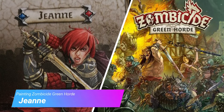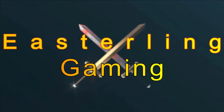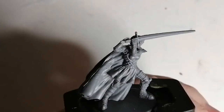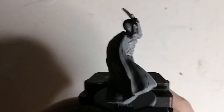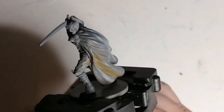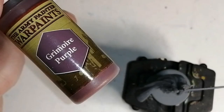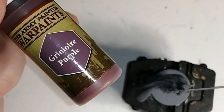Today I'm painting Jeanne from Zombicide Green Horde. I started off this miniature with some uniform grey primer from the Army Painter. She's a pretty nice minifigure actually — a lot of details on her but actually very simple. I think she's based off of Jeanne d'Arc. I'm going to use some Grimoire Purple from the Army Painter paints, and this is going to be for her whole cape.